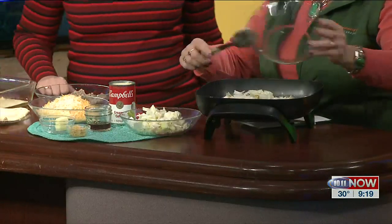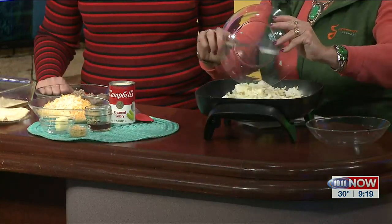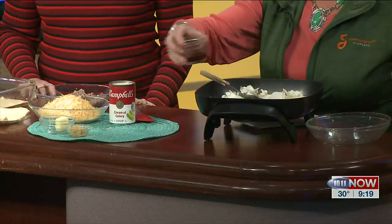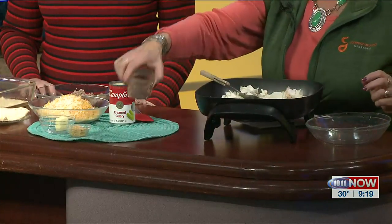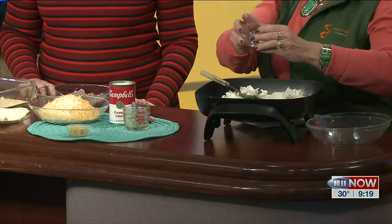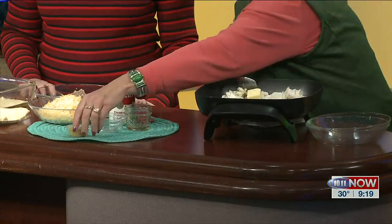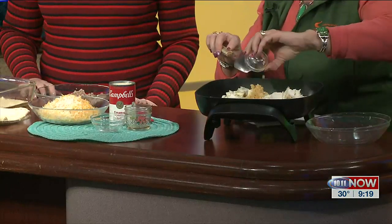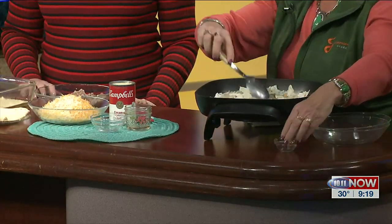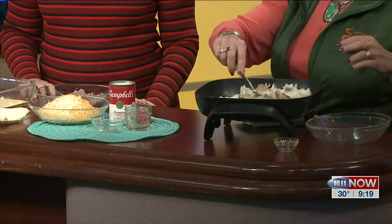So we put onions and cabbage, and you want to cook your onions and cabbage together for a while. I use red cooking wine — that's kind of oxymoron for me to use wine in my cooking, but usually you want wine for drinking. And some butter and some garlic. I use the jarred garlic. You stir, and it probably takes about 15 minutes to get all the cabbage and the onions tender.